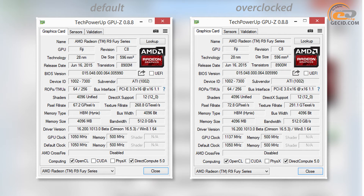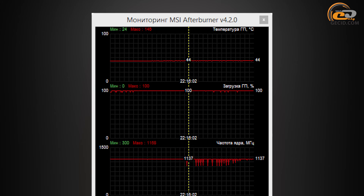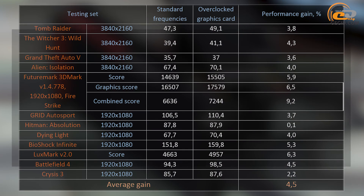By using MSI Afterburner 4.2.0 utility and without altering the voltage, we managed to increase the GPU clock frequency of AMD Fiji XT by 87 MHz, a gain of just over 8%. At the same time, the video memory speed remained the same. During overclocking, the fan speed was forcibly fixed at the maximum level. The temperature of the GPU even during overclocking did not exceed 44 degrees, showing the excellent safety margin of the implemented water cooling system. Finally, we managed to achieve an average growth of 4.5%, or from 2 to 4 fps in games, which is not a significant result and does not reduce the gap from the GeForce GTX 980 Ti.